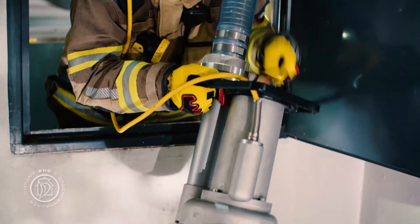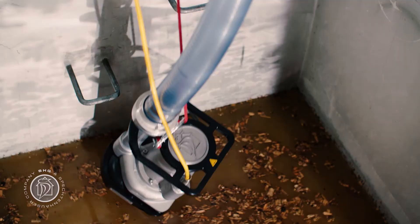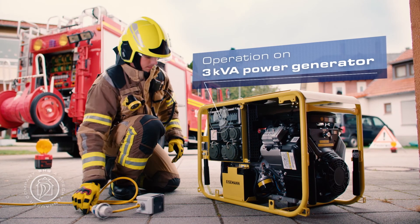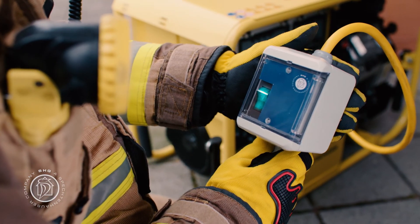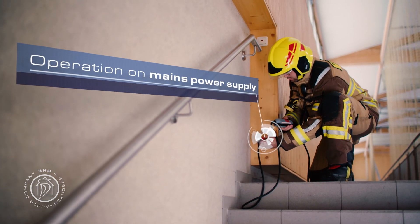Whether you simply take the Tegernze to the scene of the operation or actually lower it down, once it's in the water, everything is ready for operation. The Tegernze is powered by your DIN power generator. Alternatively, you can use the mains power supply in combination with a personal protection switch.